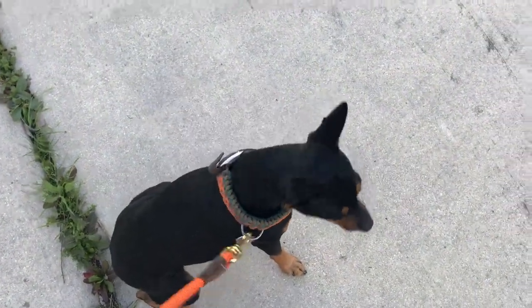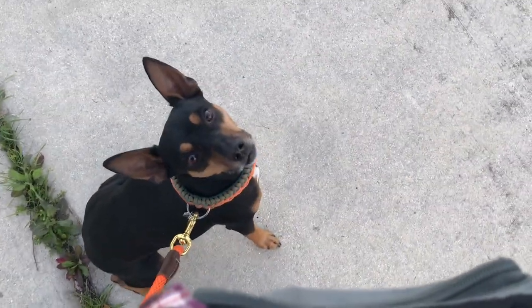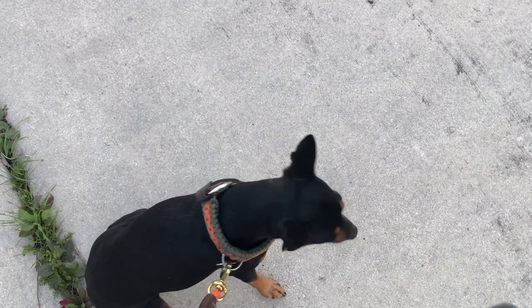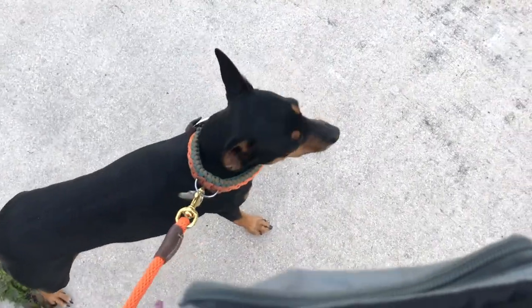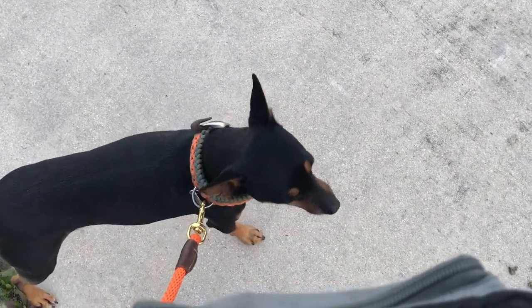Lastly, just to finish this video out because it's fun, Shiner and I like to do a little heeling almost every training session. His finishing sit and staying right at my side — Schutzhund style — are his weak points, which is why we're working it on a leash. I thought it was worth showing off. Shiner...